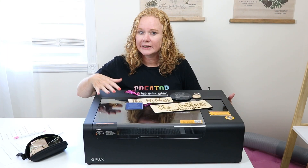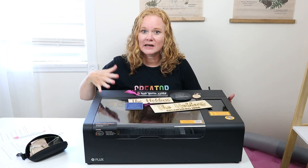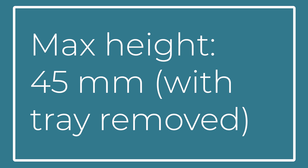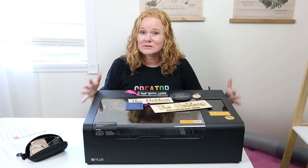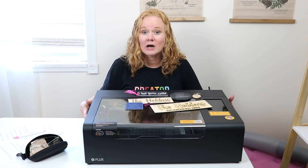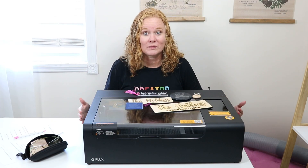There is a honeycomb tray installed. If you were to remove that honeycomb tray, the maximum thickness of something you could engrave would be 45 millimeters. There are some accessories we are going to talk about in a minute, and some of those involve taking the bottom of the laser off and raising it up.